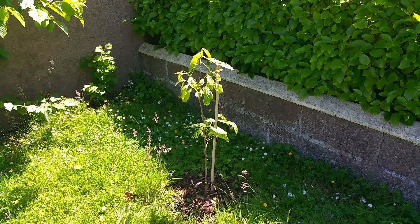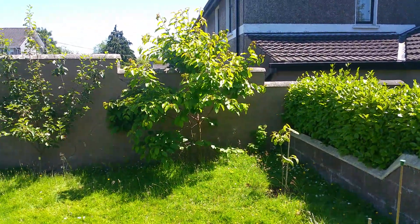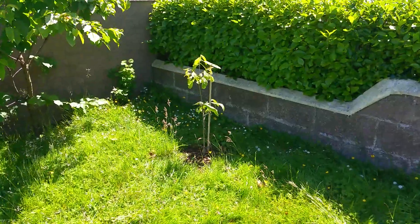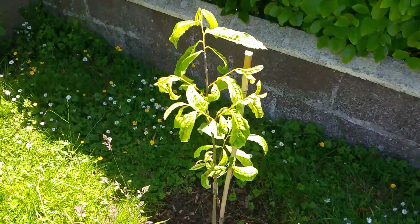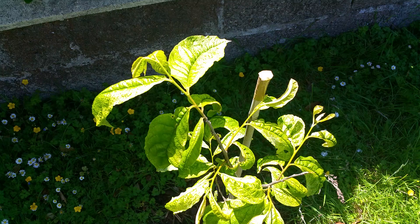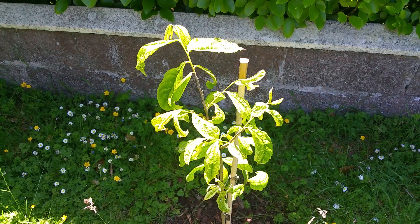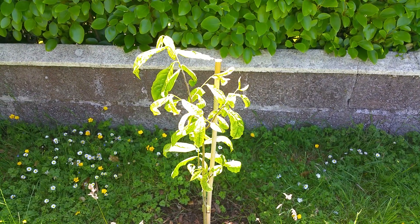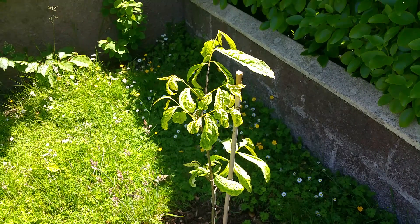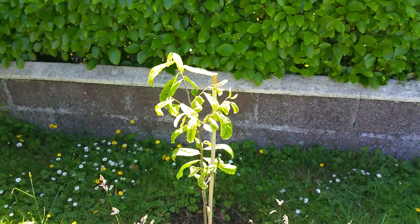Here we have the Asimina triloba growing in Cork, Ireland. It's just by a hedge in the corner of the garden next to a dwarf cherry and dwarf apple. It looks like it's suffering from some very bad leaf condition, which might be a fungus like the peach leaf curl that we get really badly here. Someone else also suggested it could be chlorosis due to lack of heat, which could definitely be on the mark given that Ireland doesn't get the same temperatures as the USA where this plant grows natively.